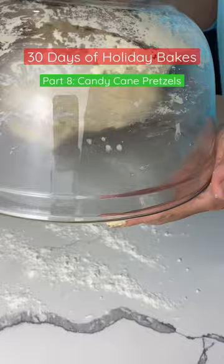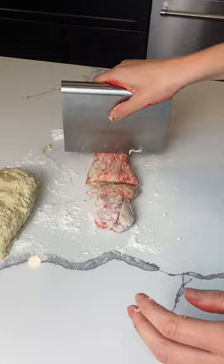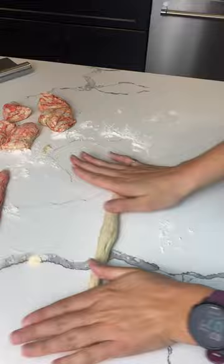You divide the dough in half and then dye half of it red. It won't fully mix in but I really like the marbled effect that it gives. Then roll out the little snakes and take one red snake and one white snake, fasten them together at one end and then twist and lay it down in the shape of a candy cane.